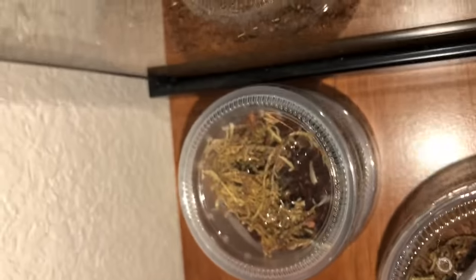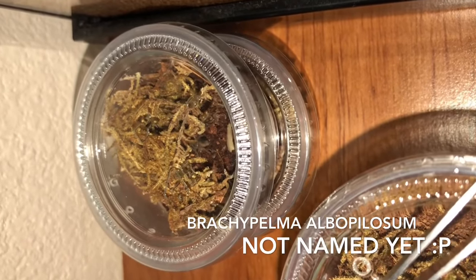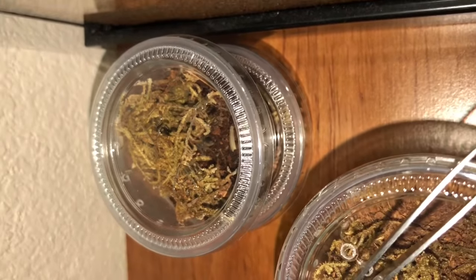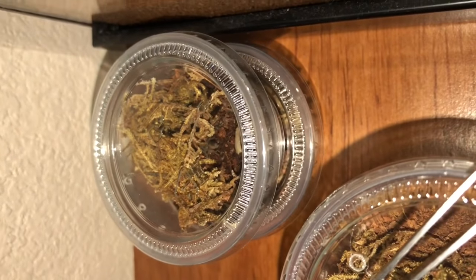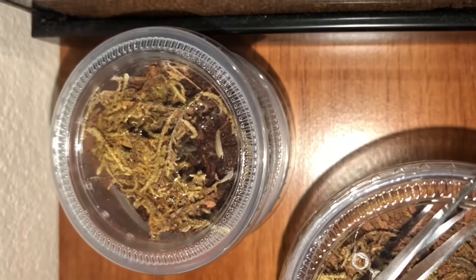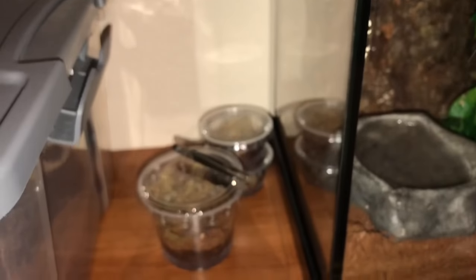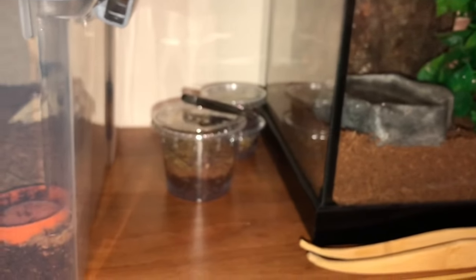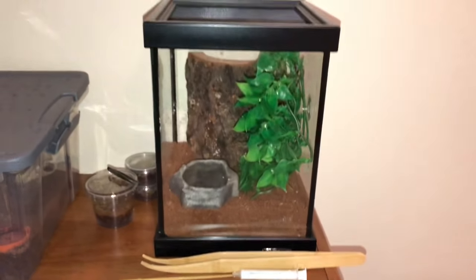We have two Brachypelma hamorii, also known as the Honduran curly hair tarantulas. These guys don't have names yet, just because they're so small — I want to make sure that they're going to make it and kind of develop a personality. As you can see, they're both still kind of scavenger feeding. There are some cricket drumsticks in there. I typically use those because when I'm trying to catch the crickets to feed the larger spiders, they do tend to get their legs pulled off by the tongs, so I just use those to feed the babies.